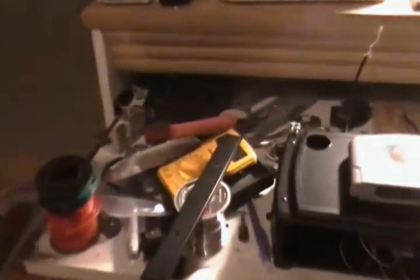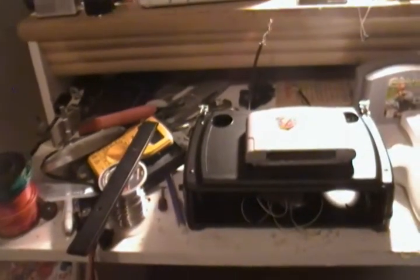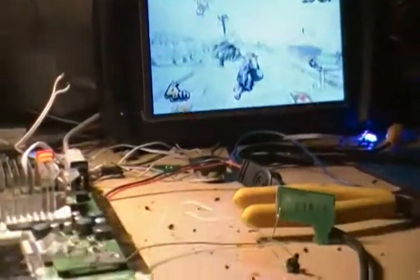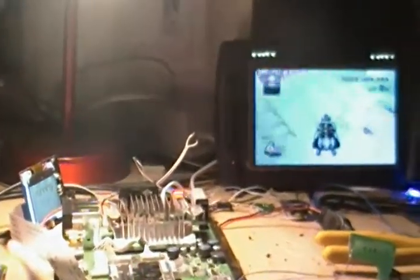I'll just show you my workspace right now. If anyone even watches these videos, I don't even know who pays attention to my channel...